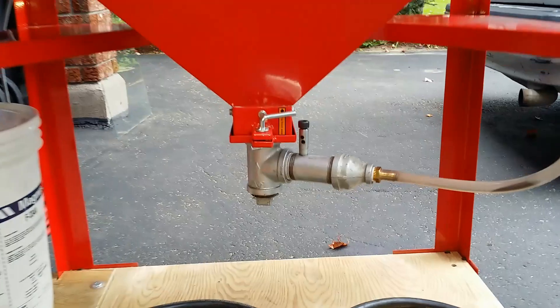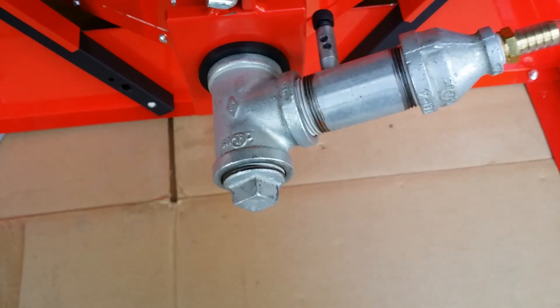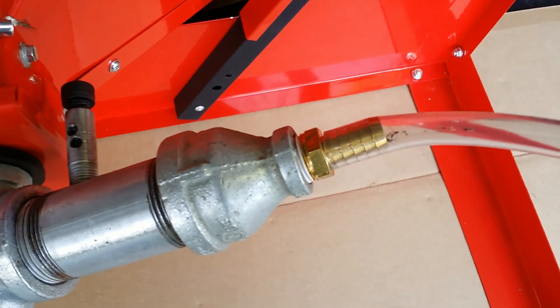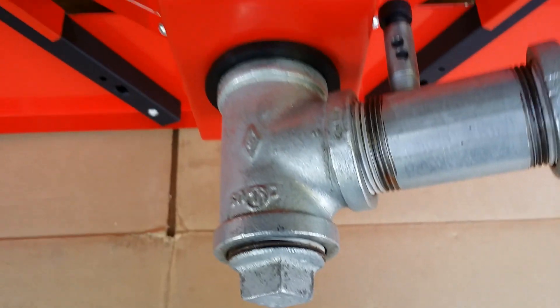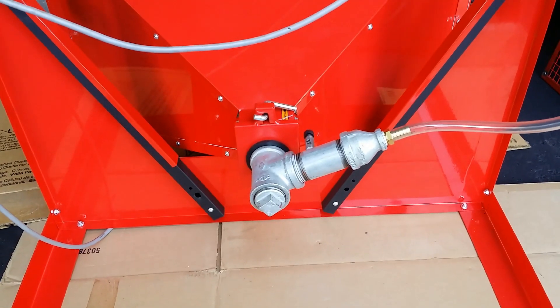Here is my metering valve. You can assemble one using bits and pieces that you can buy in the plumbing section of a home improvement store. Some drilling and using a tap and die set is required. Let me tell you, this valve sucks — and I mean it. And it sucks media very well.